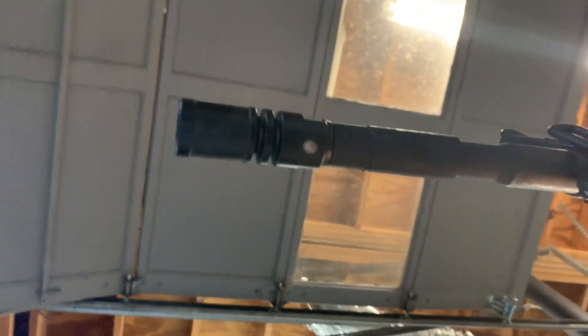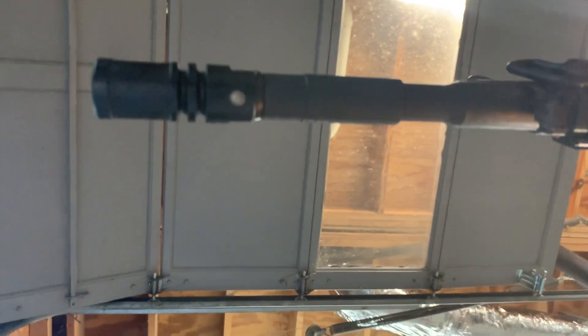Let's see if we can get a picture of this pin and weld job Colt did. It looks amazing — they really did a great job.